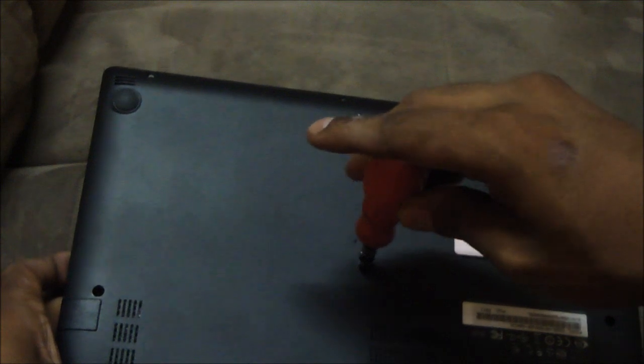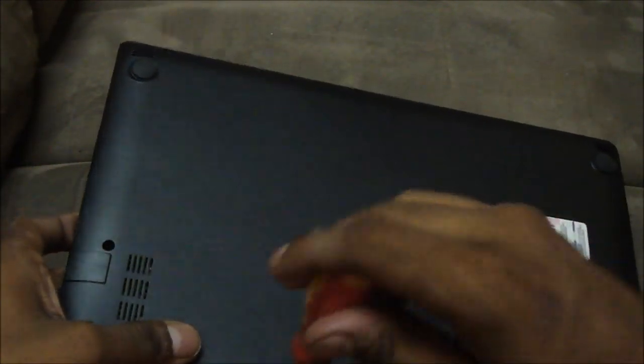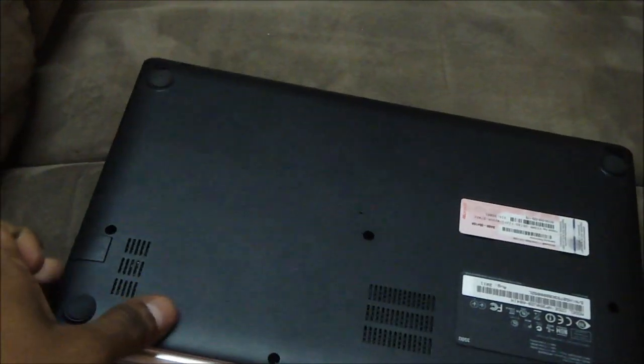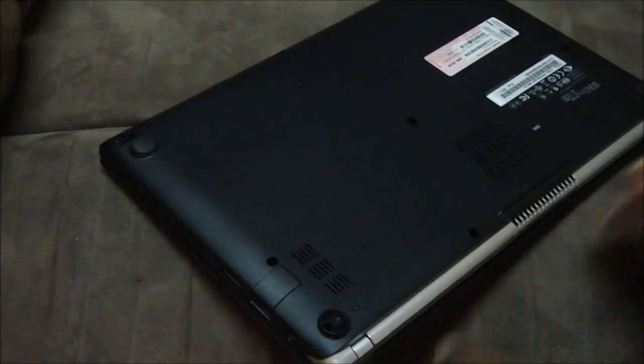I'm just gonna open up all the screws right now. You see this on the part where the laptop opens up — the hinges — and right below the hinges you've got these rubber pads over here, and those two pads we need to actually remove them.